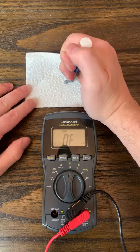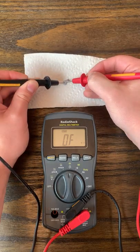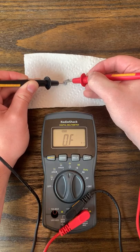First, I tried testing the resistance of the paste with a multimeter, and considering that the resistance was out of the range of the multimeter, we can pretty much assume it isn't conductive.